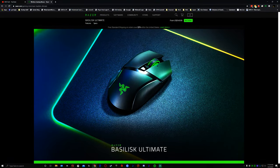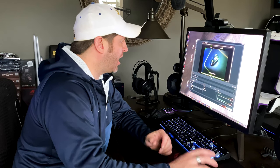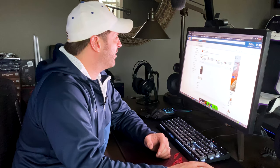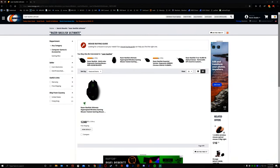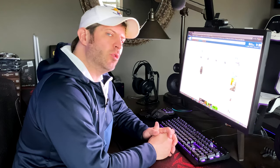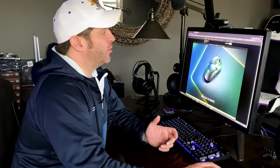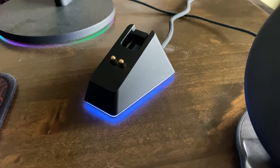Starting with pricing: Razer sells it for $149.99, Amazon also has it for $149.99, but for some reason on Newegg they have it at $248. I'm assuming that's a marketplace seller, and I'm not sure who would pay $248 for this.